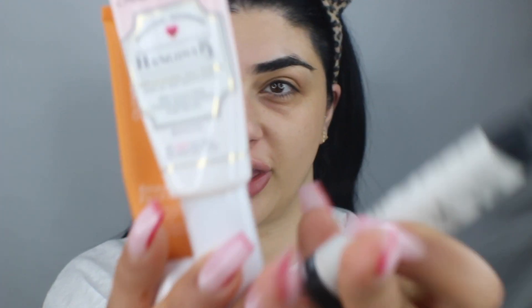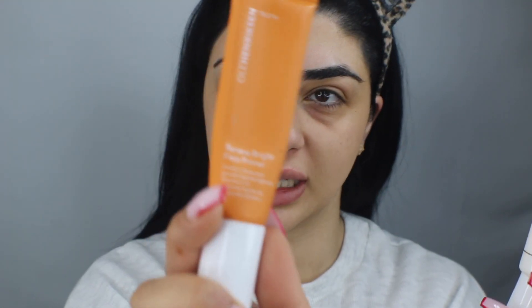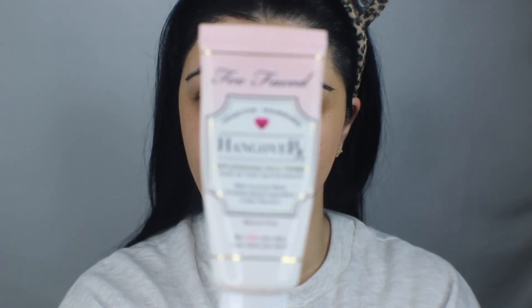I'm going to get straight into it, starting with my base first. So for face primers — three primers that I haven't used in a while. I've got the Ole Henrikson Banana Bright Face Primer, the Too Faced Hangover Primer, and the Face Duo Primer by Maybelline — the Pore Minimizing one.